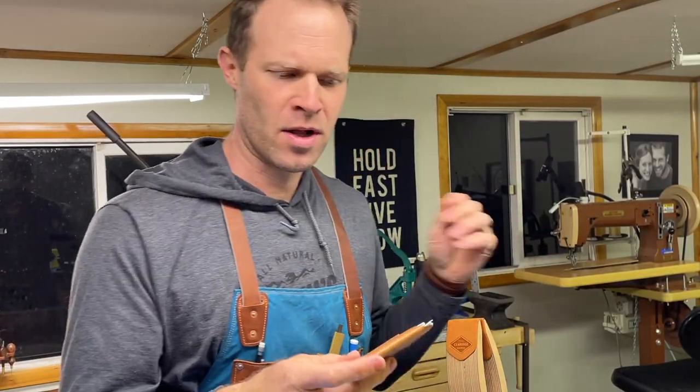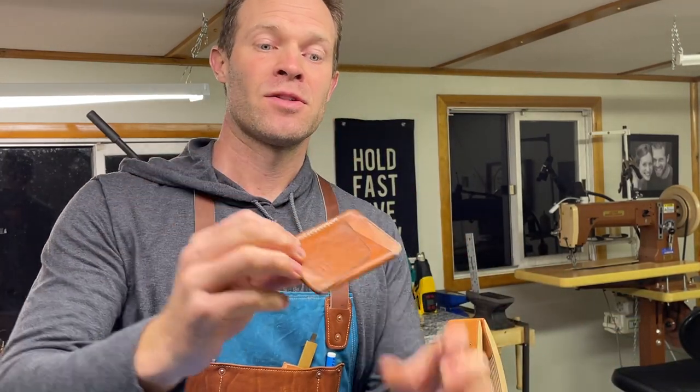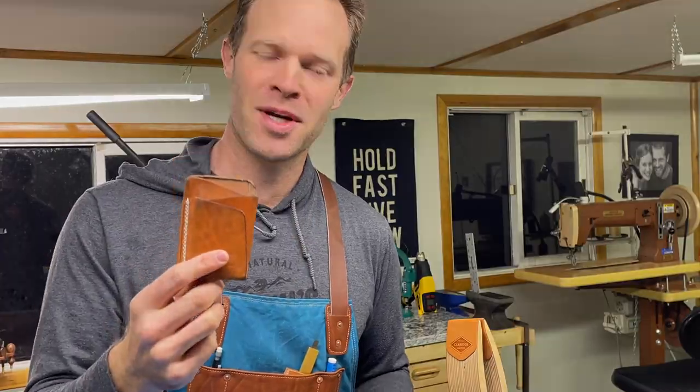We'll stitch up a wallet. This is called the Origin wallet — this is actually the very first one I ever made and carried around for a long time. On this exact wallet, this is the very first time I ever tried this stitch and it worked out and just became a thing, so I stuck with it. Let's stitch one up.